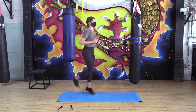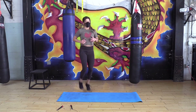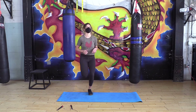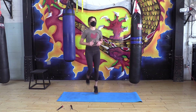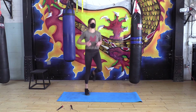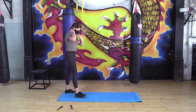Alright, right into butt kickers — just like a jog but this time literally try to kick your butt. We're gonna warm up our shoulders and core a little bit more.